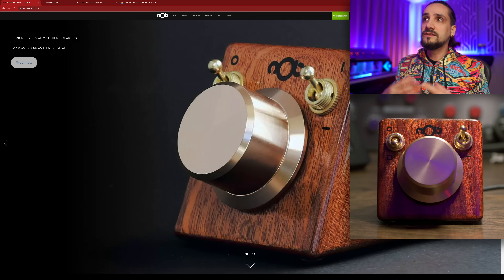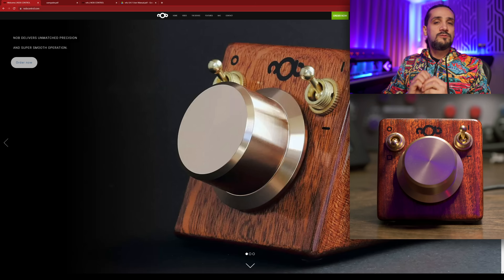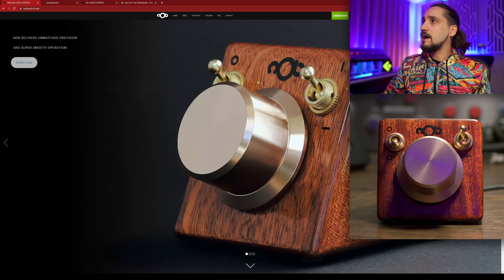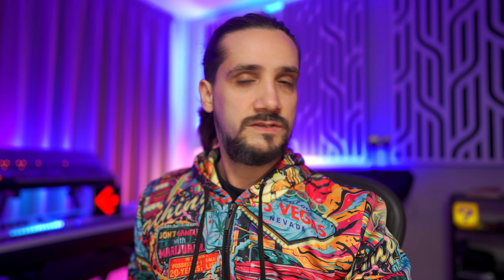One of the amazing things with the Knob is that you can use it exactly like you want — you can go really deep and program its depth, or use it as a normal scrolling wheel or a cursor controller. When you connect the Knob to your Mac or PC, you get standard cursor control behavior without any software installed. For example, here in Chrome I can scroll up and down — very simple, super useful.